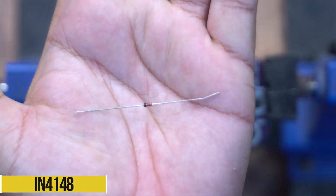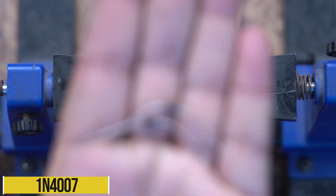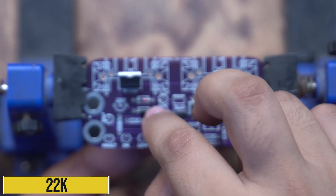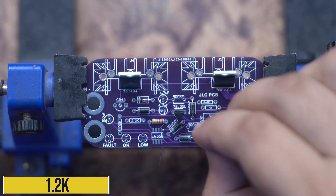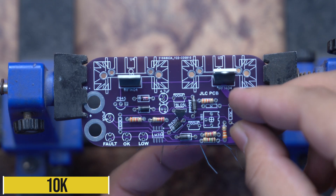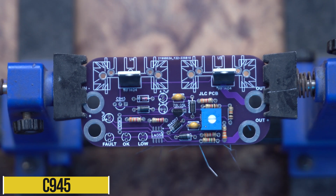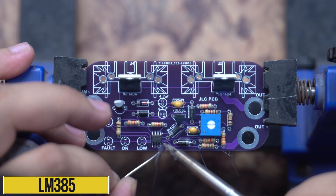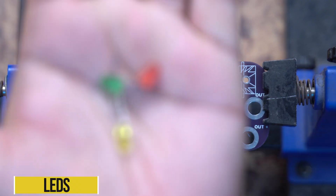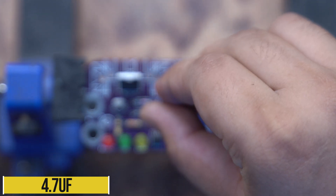Use 4 pieces of diode, 2.2K resistance, 1.2K resistance, 3.3K resistance, 10K resistance, 1K resistance, 10K variable resistance, 1.4K resistance, one capacitor. Install all the components after soldering.